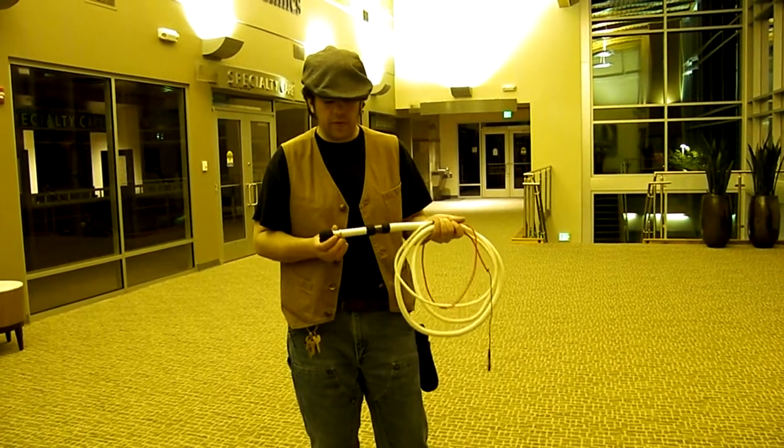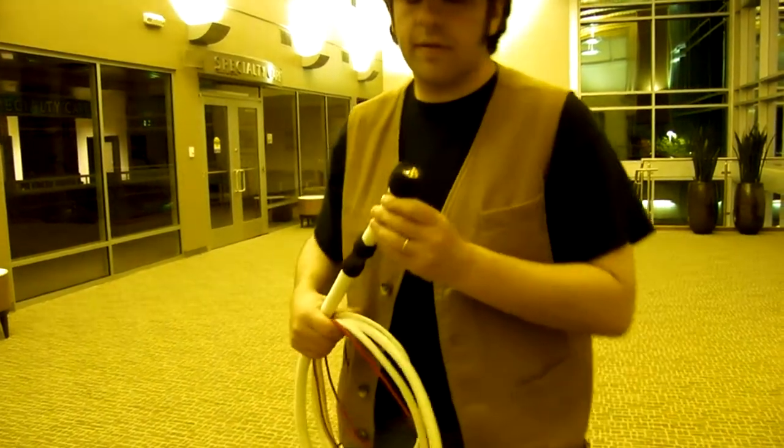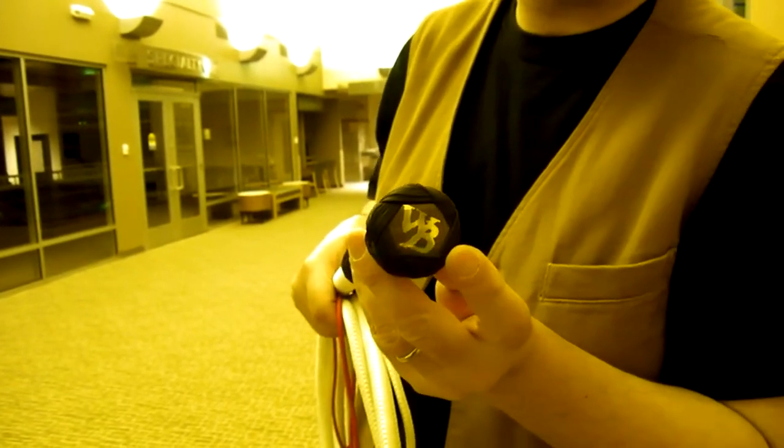Robbie, I know you said don't bother with any engraving or anything, but I couldn't help it — I just had to do a little bit. Hopefully that shows up on camera on the concho there.